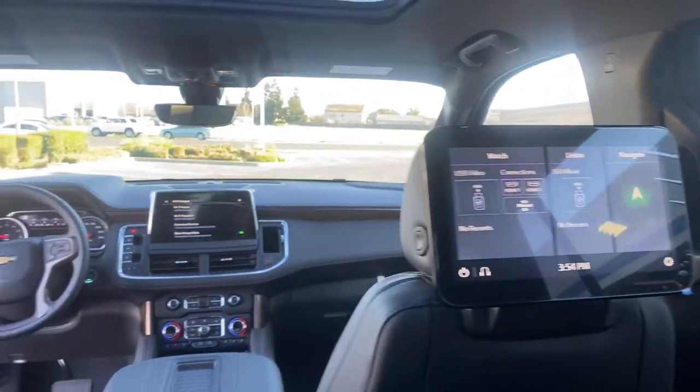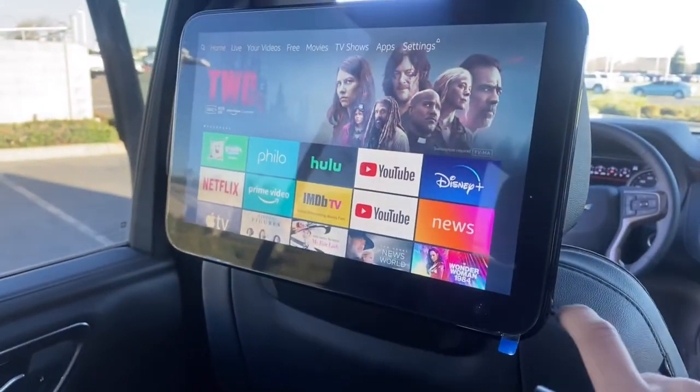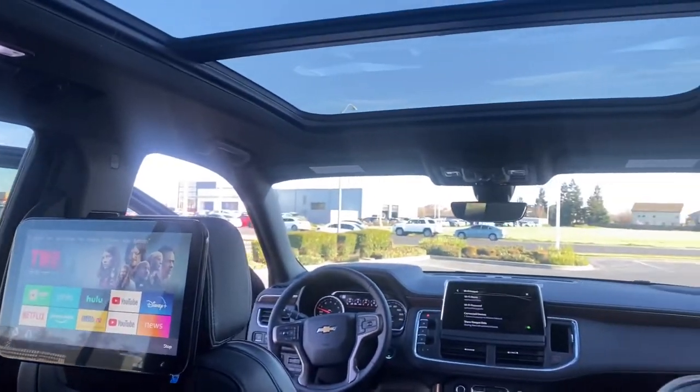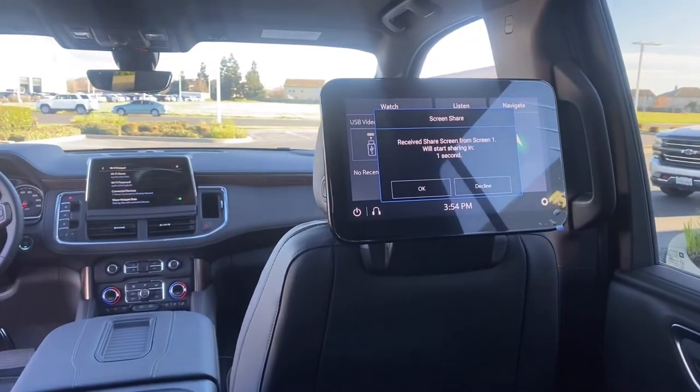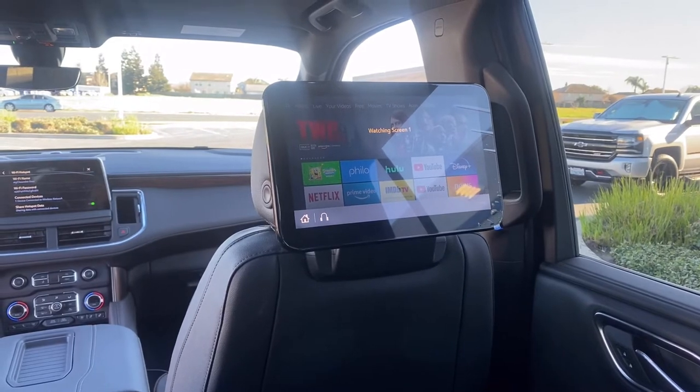It's easy to share the left screen to the right screen. All you do is click in the corner here, press the share button, and within seconds your other screen will also be showing the Amazon home screen.